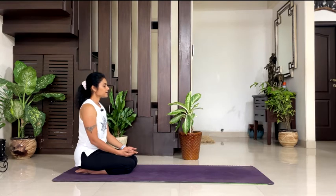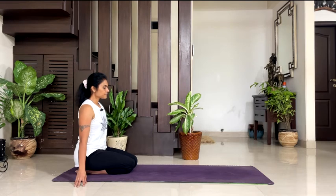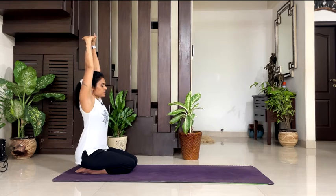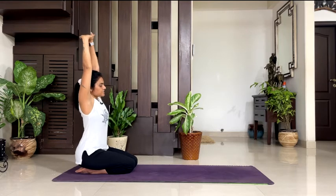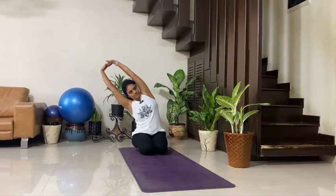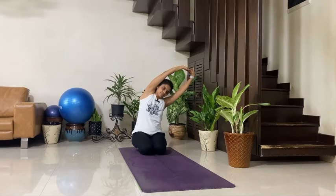Slowly open your eyes. Take your both arms by the side. Inhale, lift your both arms up. Interlock your palms and turn your palms to the ceiling. Lengthen up your spine nicely, lengthen up your arms. Exhale, bend towards your right side — take your upper body sidewise. Inhale, back to the center. Exhale, towards your left. Inhale, back to the center. Exhale, right. Inhale, back to the center. Exhale, left. Inhale, back to the center.